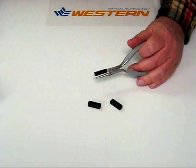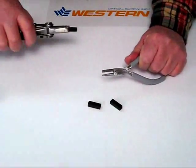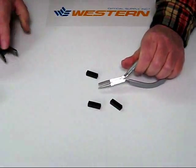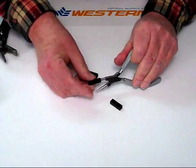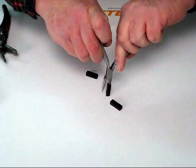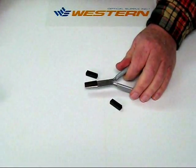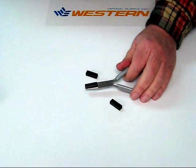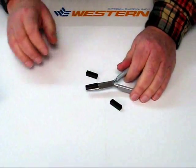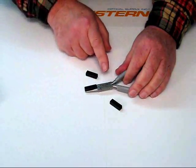So to replace a pad is easy. You just grab it, pull it off, take a new pad, line it up, push it into place, and it's done. Now, if any of you have replaced a pad on another plier, you'll know that that was a fraction of the time and zero frustration in replacing a Western Optical pad.